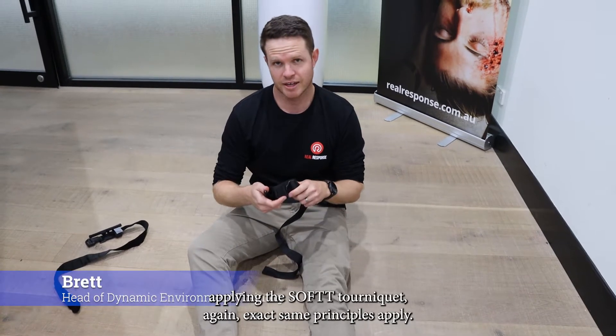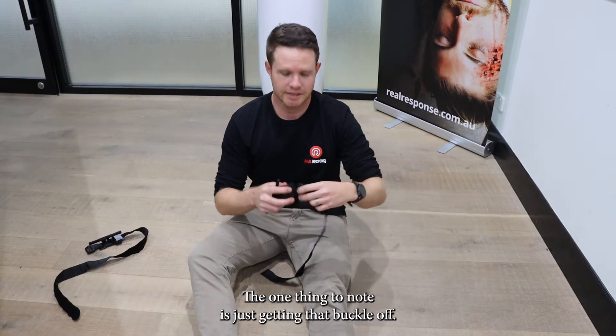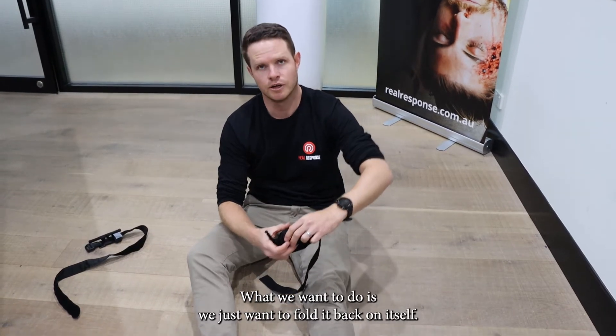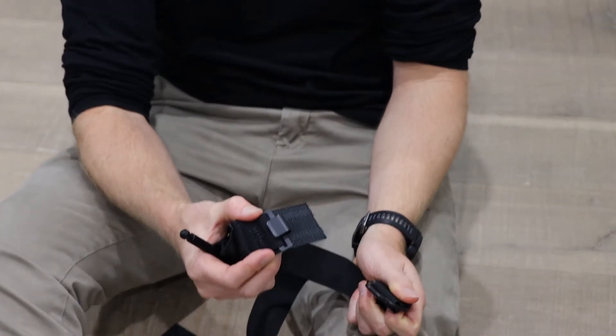When it comes to applying the SOFTT-W tourniquet, the same principles apply. The one thing to note is just getting that buckle off — we're not trying to rip it. What we want to do is fold it back on itself, and then twist it out of that clip.